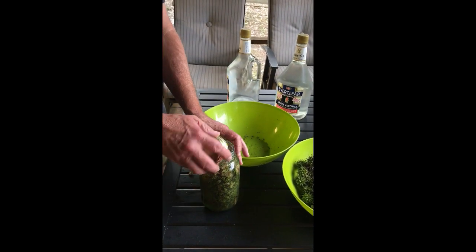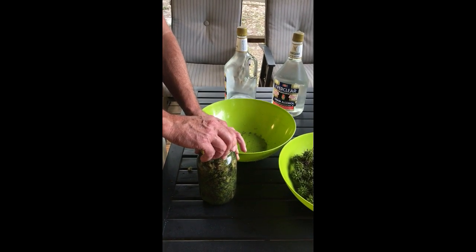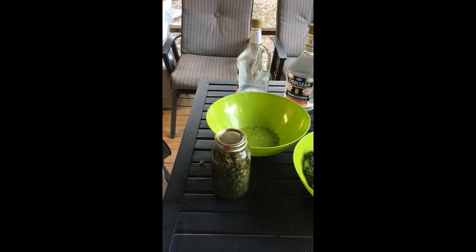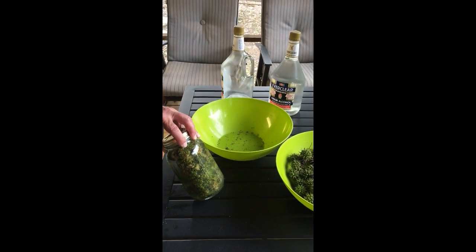Just put your lid on there — not overly tight, but just snug — and we'll be back in a few weeks to see what it looks like. Oh yeah, you always want to put a label on it for sure.